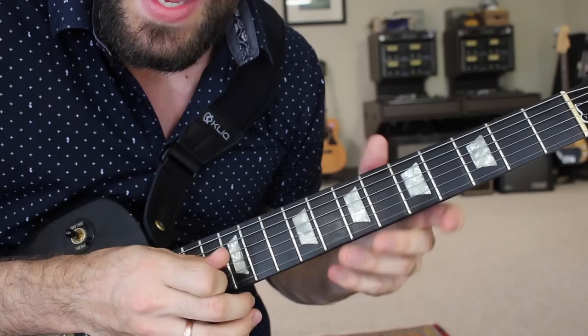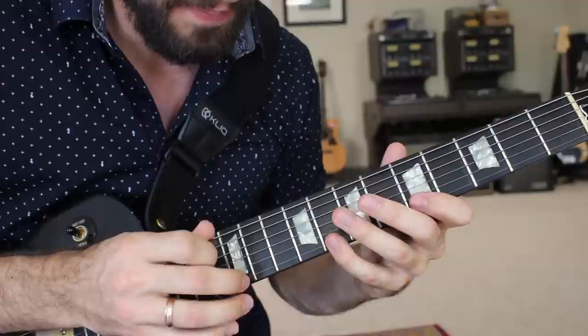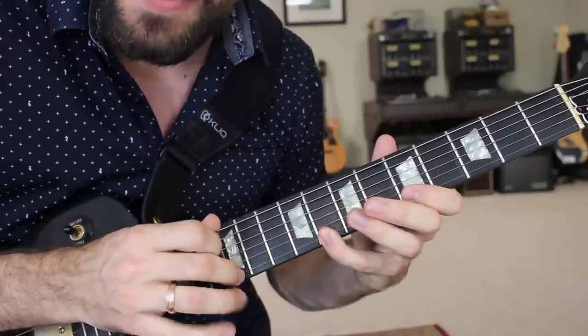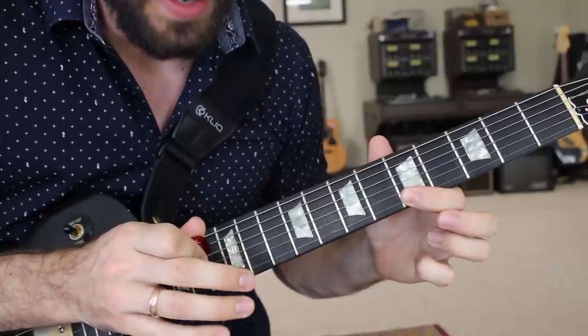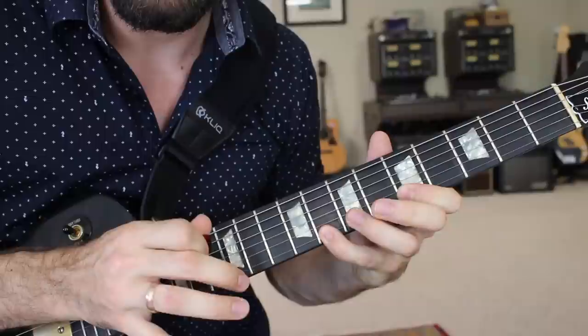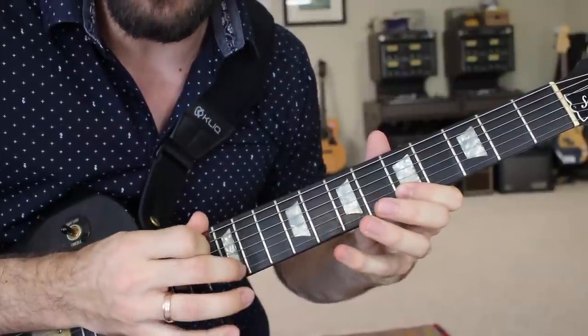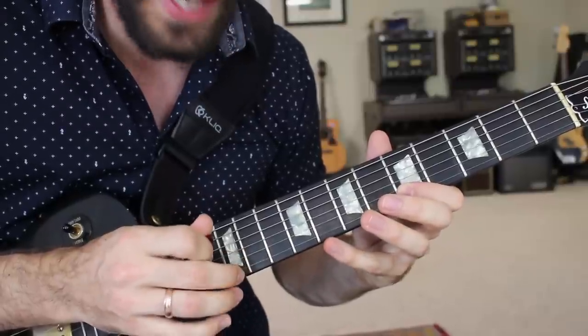Once you can do that, try to add in a pull-off from pinky to first finger. So you'd have the tap, then a pull-off, then a second pull-off. Try to do that a few times in a row. The pinky and the middle finger on the tapping hand are going to be kind of timed together.